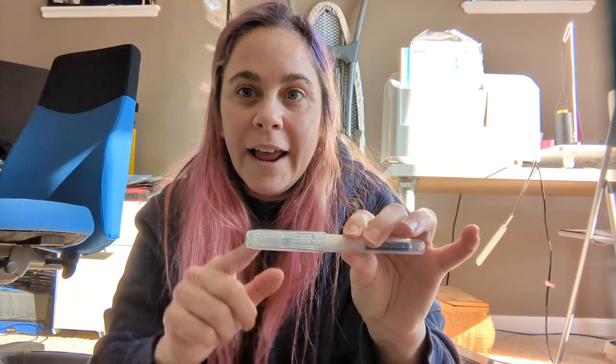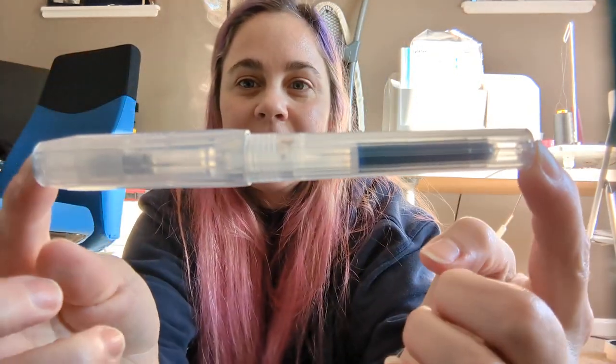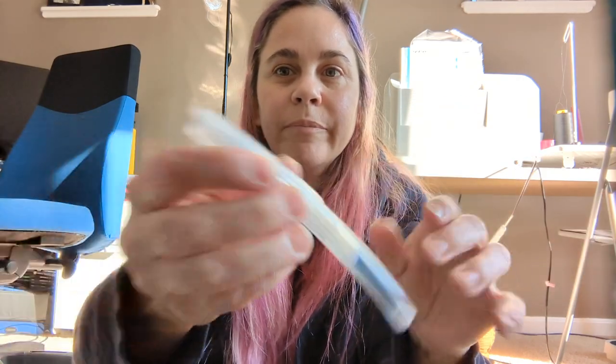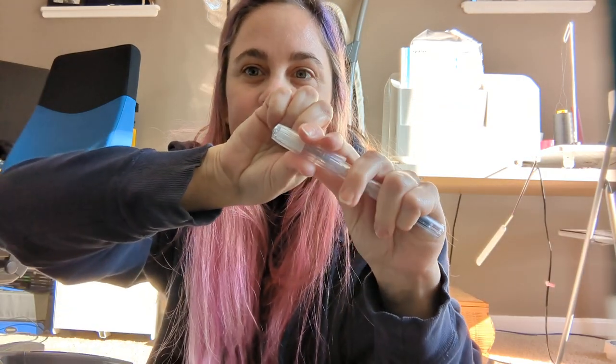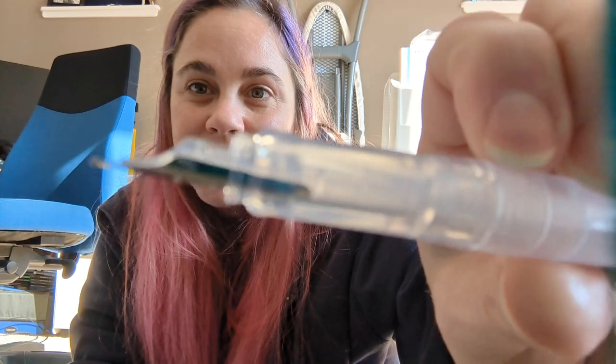Not uncommon in fountain pens is to have what they call demonstrator pens — meaning that instead of being opaque, it is transparent or translucent. But the thing about that is, in most transparent pens, the feed is still that black. So they're not really transparent, are they? The effect is ruined — you have this pen and then this stupid black part. So I found this pen. This is the Kaweco Perkeo. And I like this — it's just a pop cap instead of twist, which is nice. And the feed is transparent.